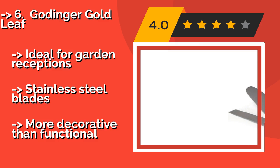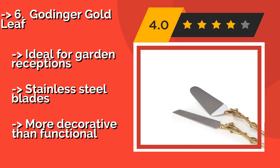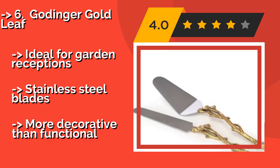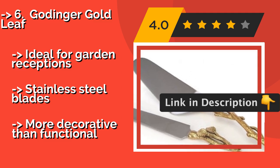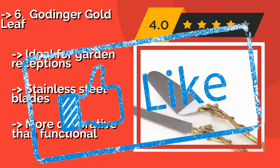Number six: Gottinger Gold Leaf. The eye-catching two-tone design of the Gottinger Gold Leaf, about $23, features nature-inspired solid brass handles that are shaped like twigs. However, that slender construction also makes it somewhat difficult to get a secure grip on them. It is ideal for garden receptions and features stainless steel blades, but is more decorative than functional.